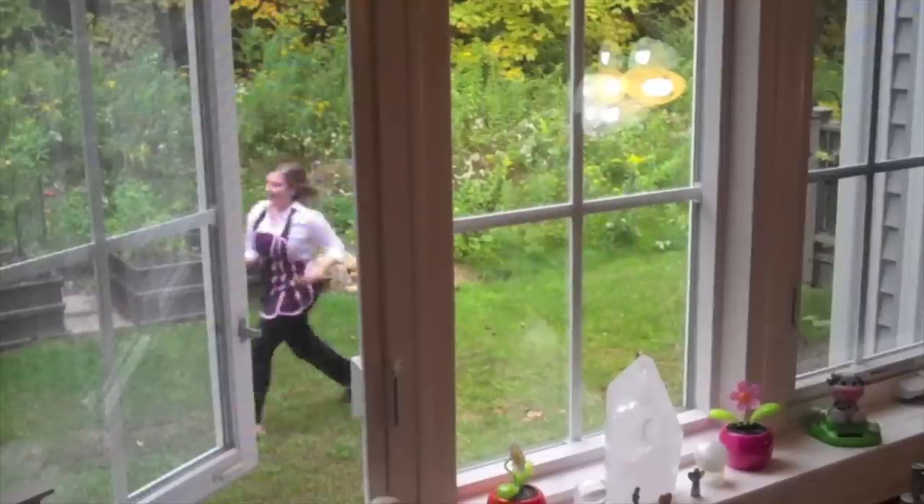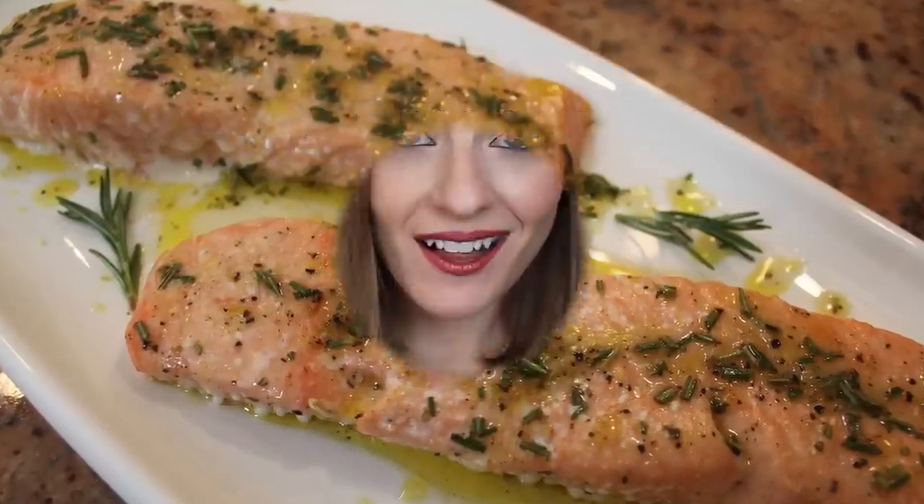But if you're thinking salmon's too expensive for me, then you clicked on the right video because I'm gonna share my secret on how to save so much money! This was all I had in my wallet. So I eat salmon at least two times a week and it's not because I'm rich. I'm gonna share with you the best kept secret. Let's start marinating our salmon and then I'll tell you the secret.